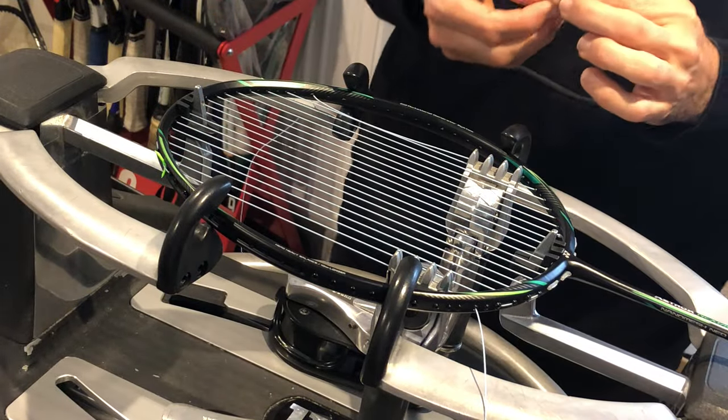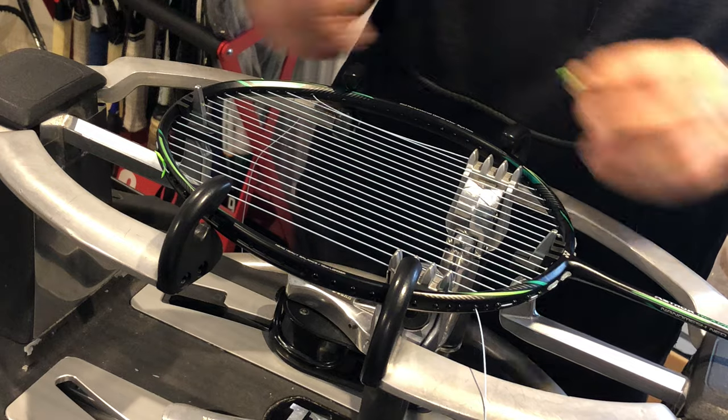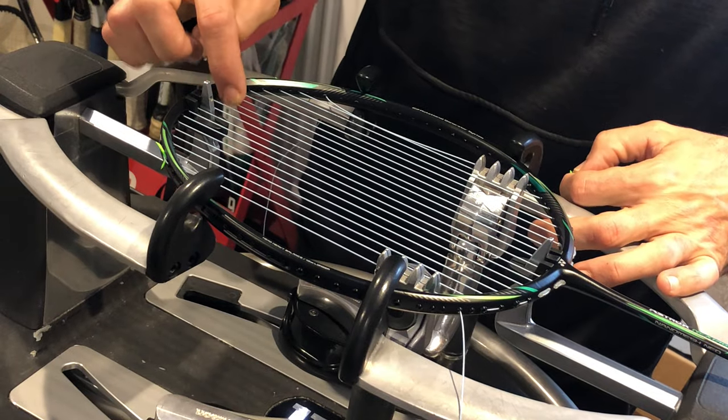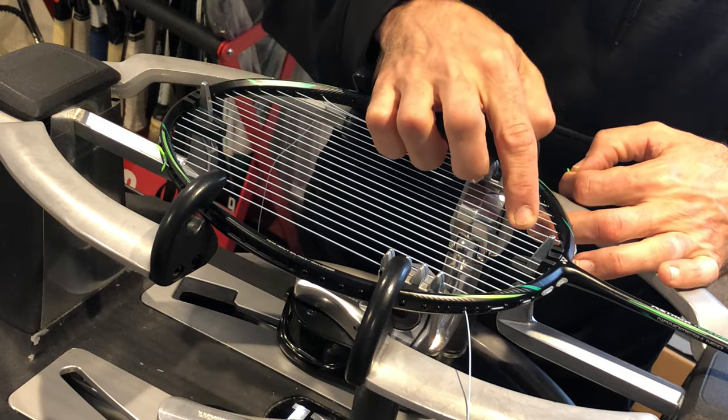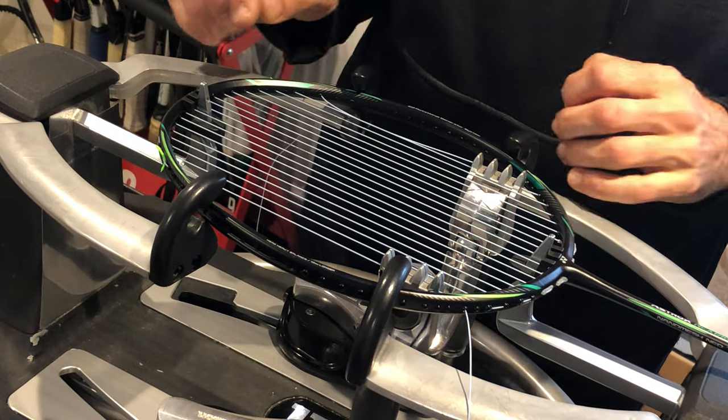So this stringing pattern — we have the bottom and the top, and they're different. Looking at the top: 1, 2, 3, 4, 5, 6, 7, skip one, then continuing with skips up to 11. The bottom pattern is similar but slightly different — also ending with skips. So the top is different from the bottom in how the holes are arranged.